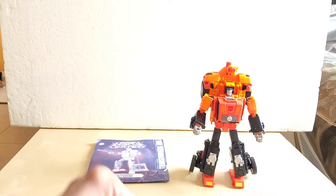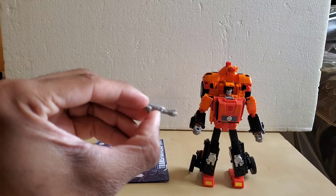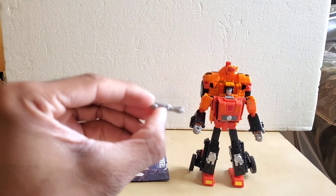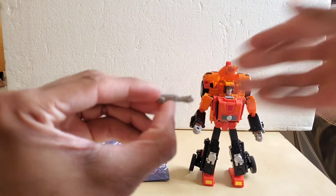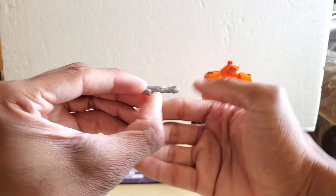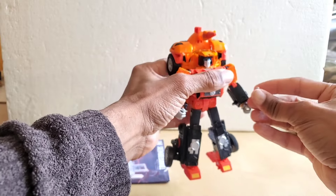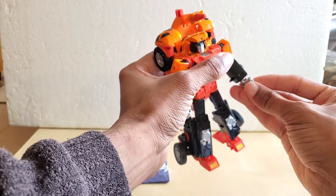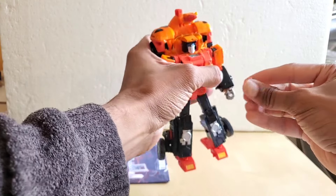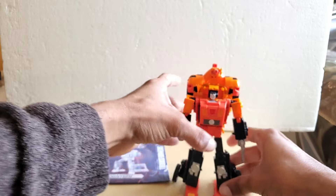Now accessories — you get this small gun. It's a little gray gun, nothing crazy about it. You plug it into his hand.